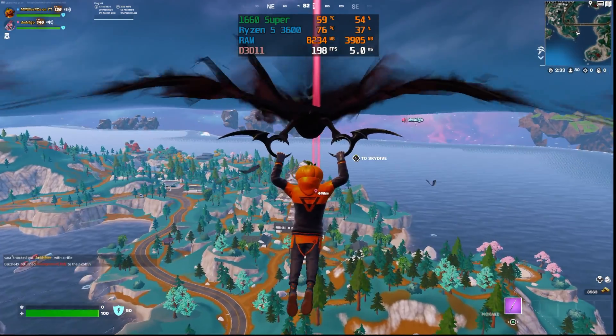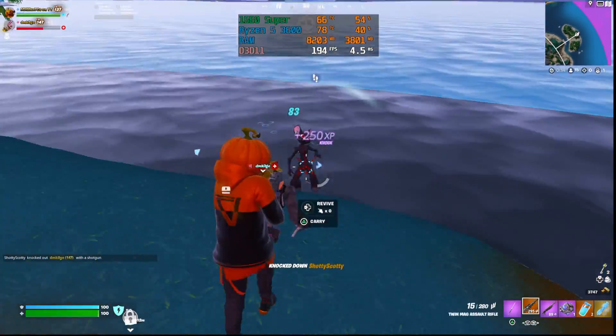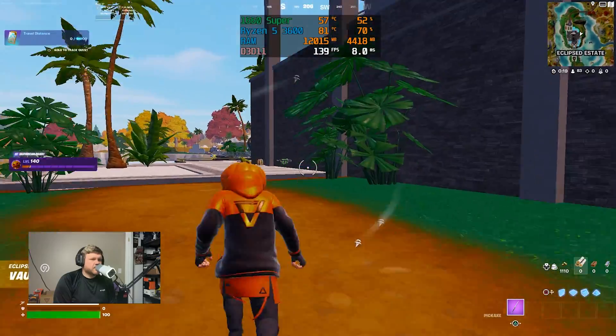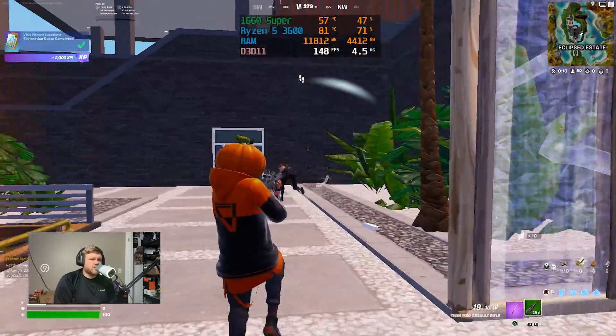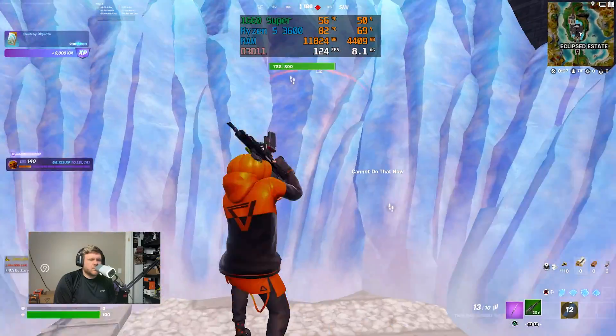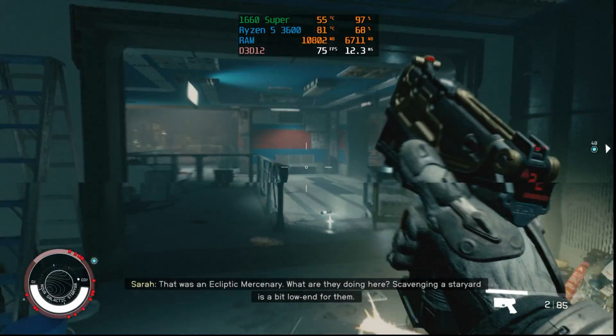For Fortnite, this PC is absolutely perfect. Without streaming we got over 240 FPS on Performance Mode with view distance on Far and textures and meshes on Low. While live streaming we got around 150 FPS — still plenty playable and a great intro to live streaming for a very cheap price. This PC can't stream Starfield, but it can play Starfield on low settings at 60 FPS. All parts will be linked in the description as affiliate links, and if you want a different graphics card option, check that out too.